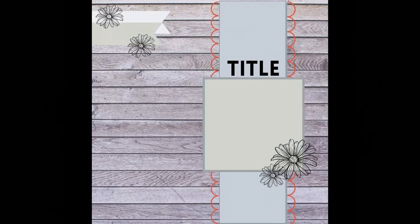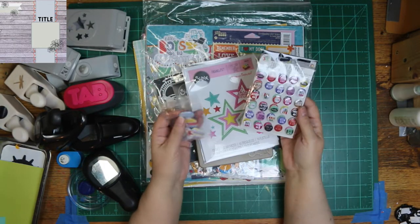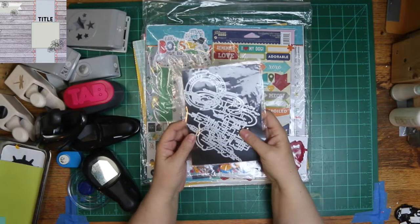This is the sketch that I'll be using today, and I'll be mostly using it for inspiration. You will be able to tell in the end, if you're looking at both things, that I did use it though. The sketch was created by Shannon Allure, and it's super cute and simple. Y'all know I like a little more, so that's why mine's going to be a little different.